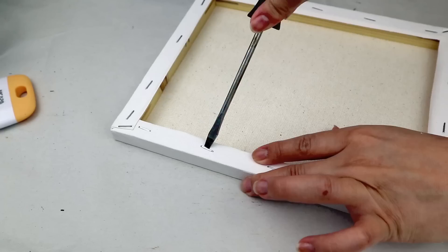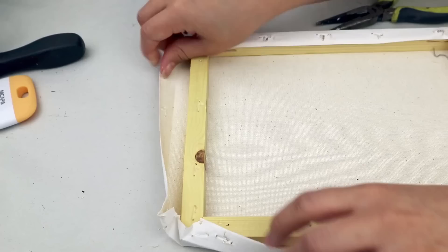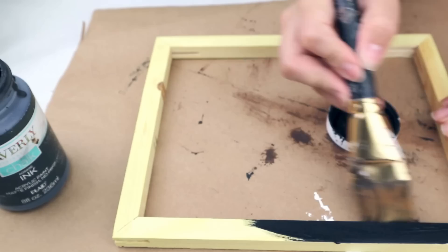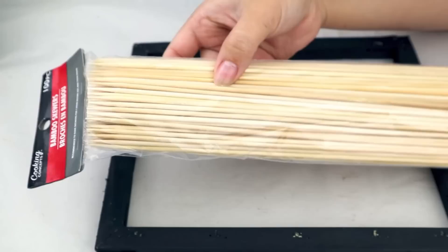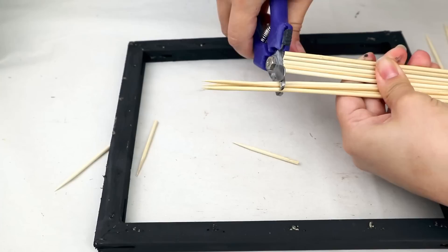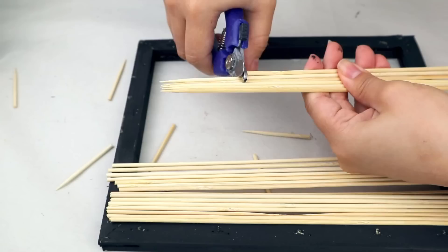For the next project I'm using an 8x10 inch canvas from Dollar Tree, but you can use any canvas size. I only need the wood frame, so I'm removing the staples and canvas fabric with tweezers. Then I paint the wood frame with Waverly chalk paint in black and let it dry. I'm using Dollar Tree bamboo skewers — I measure the canvas frame to cut the skewers to the right size. A great tip: use dog nail clippers to cut round skewers or dowels — they work perfectly.